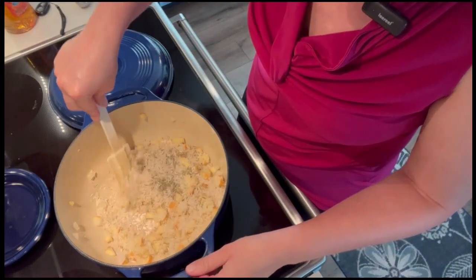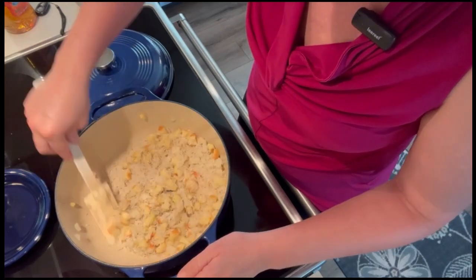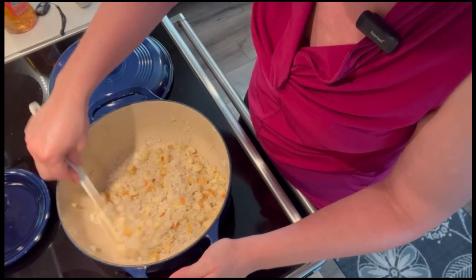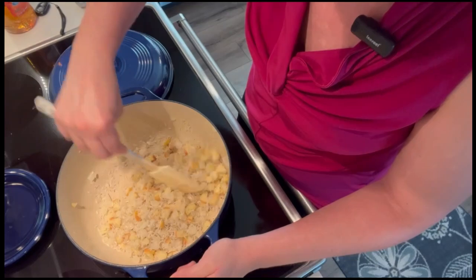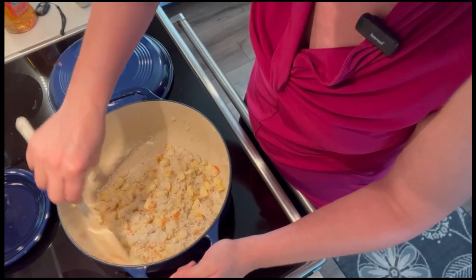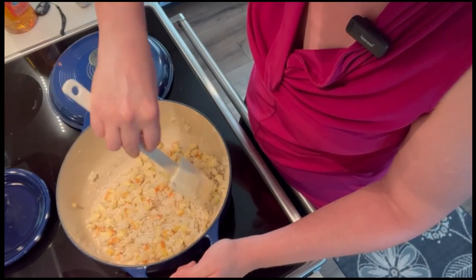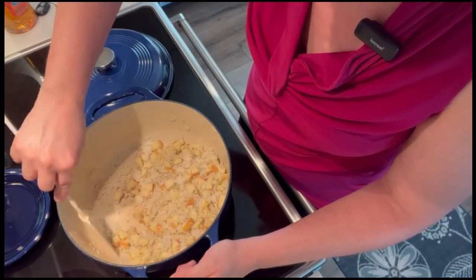We're going to stir this up and let it cook for one to two minutes before we add in our liquids: three cups of chicken broth, a tablespoon of apple cider vinegar, and we're going to add two tablespoons of butter as well. So we'll let this go for a minute to two minutes and then start adding all the liquids.